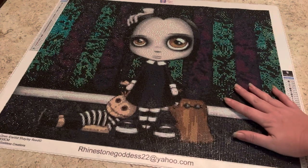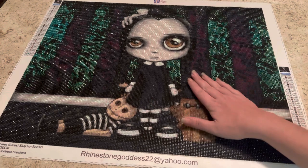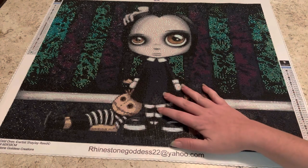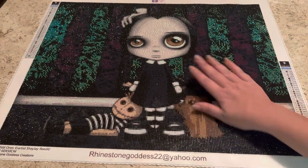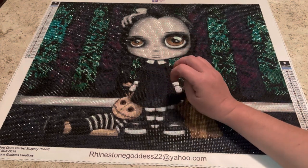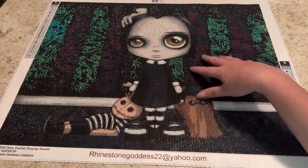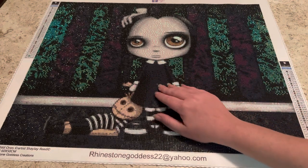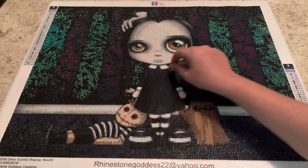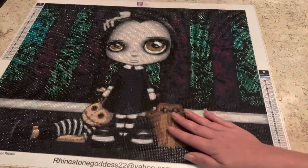All the green in the background is all AB — look at how that sparkles! I absolutely love this painting. It was like the perfect combination of color blocking and confetti. I'm not really a big confetti fan. If you're new to diamond painting, confetti is where you're constantly having to change out colors, whereas color blocking is where a whole section is one color.